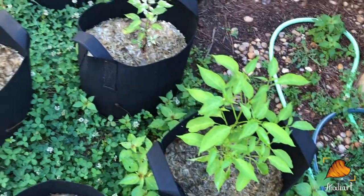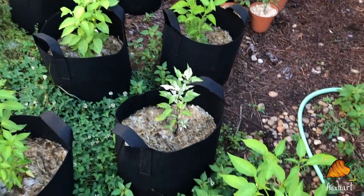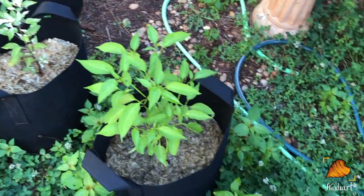The time is coming soon when I will be overwhelmed with tomatoes and peppers. Just gotta be patient.